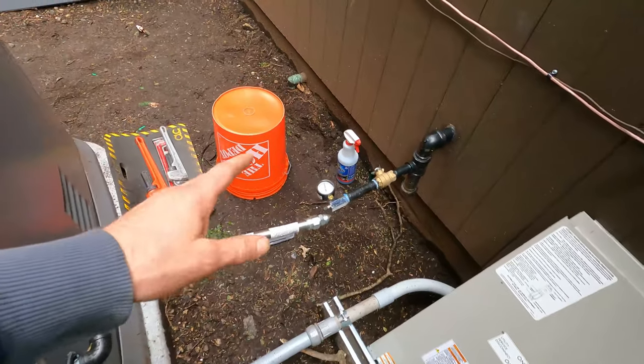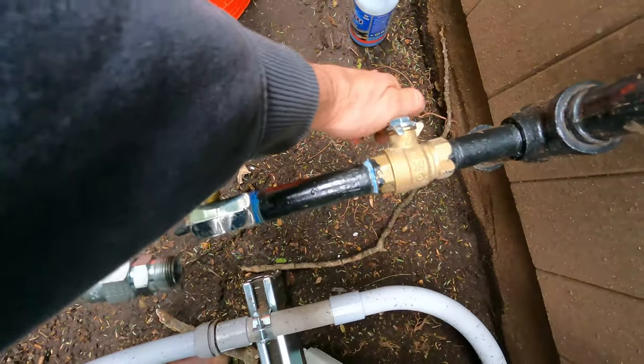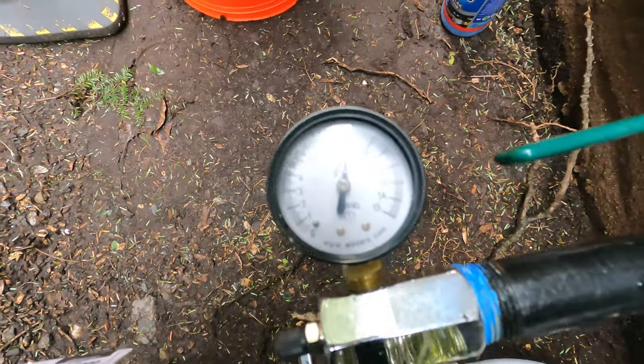Today I'm gonna be attaching this gas pipe. I passed my air test. Let's open the valve — it's been holding about nine pounds of pressure.